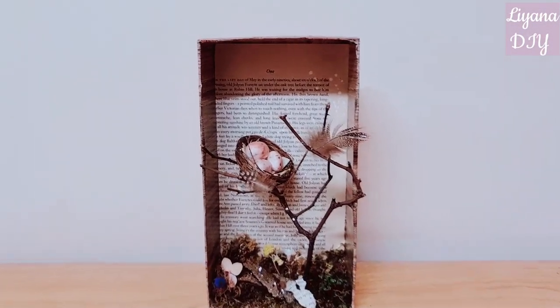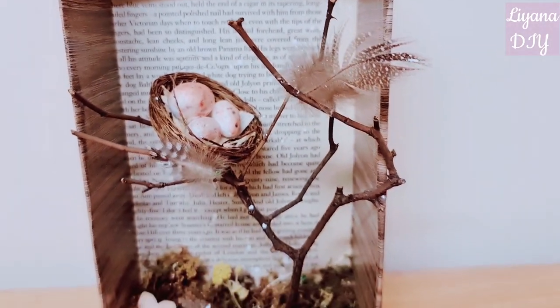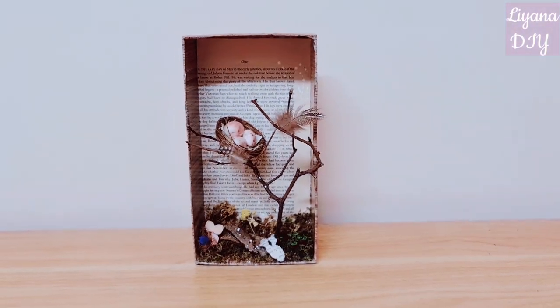Here's the completed project. As you can see I did remove the greenery — I don't know why, I just changed my mind. I felt like it looks a lot better without it in the end. Sometimes that's what happens when you craft: you put things together, take things apart. But I think I'm happy with it now.